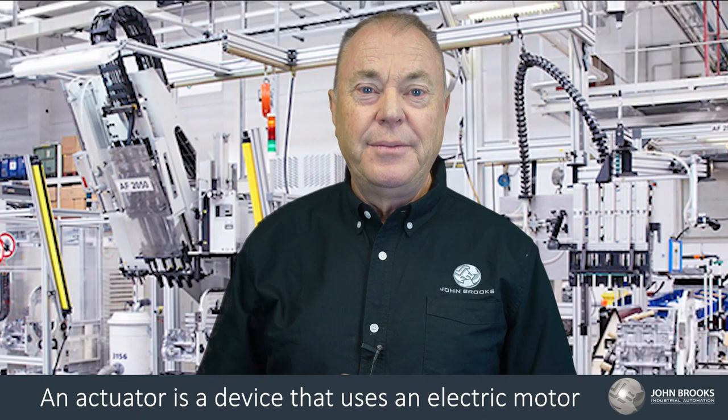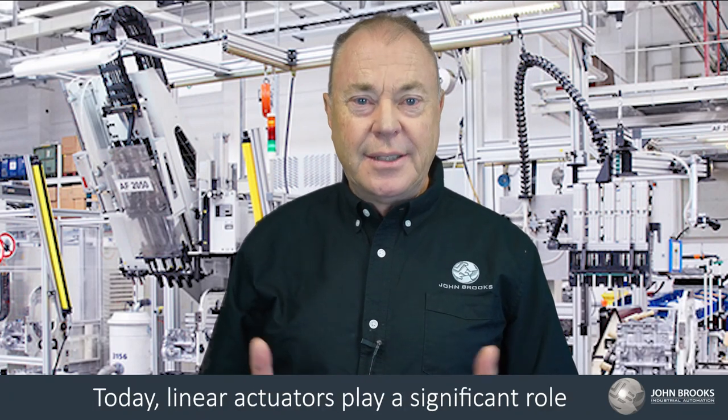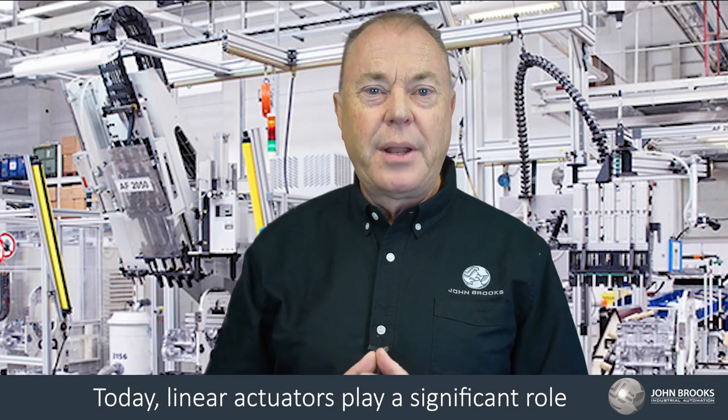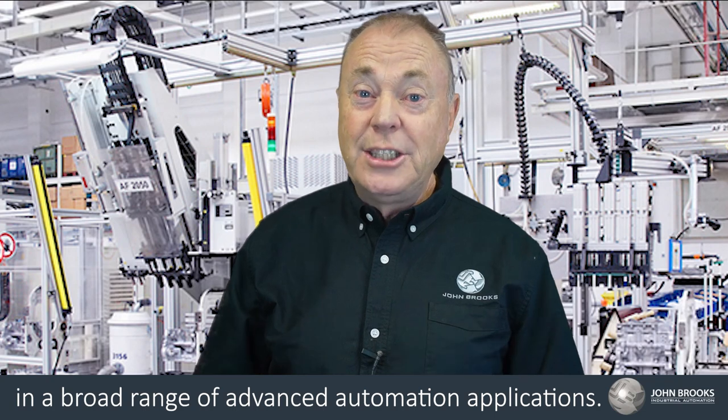An actuator is a device that converts electric motor rotation into linear movement. Today, linear actuators play a significant role in a broad range of advanced automation applications.